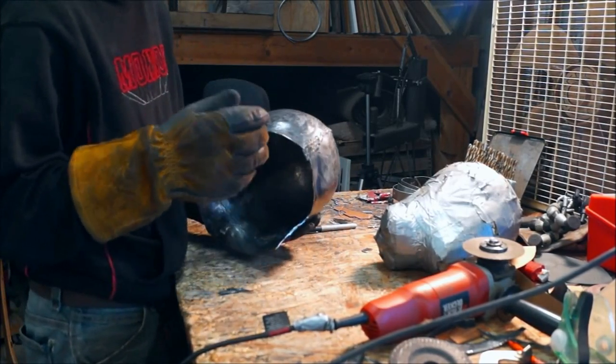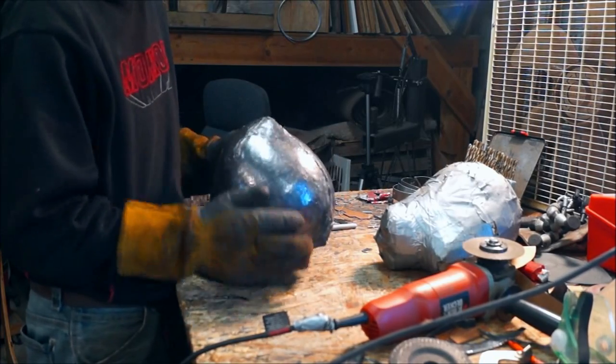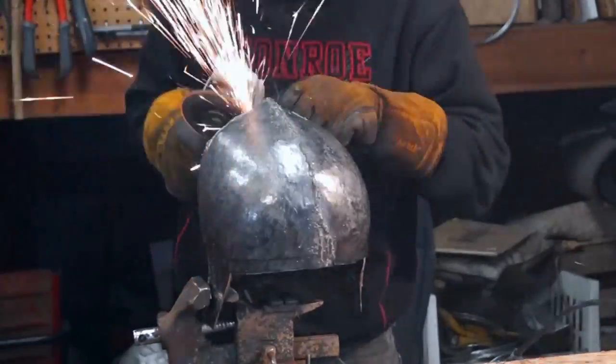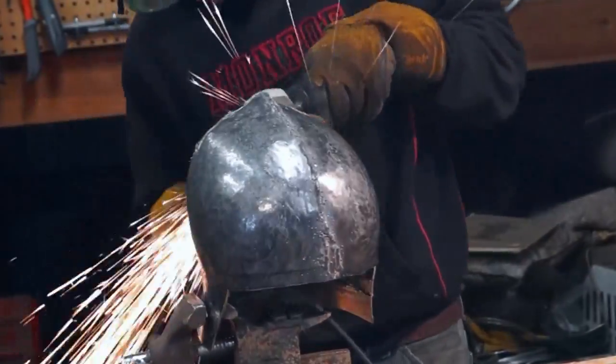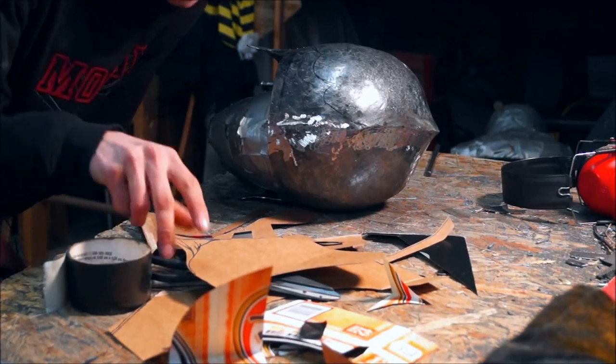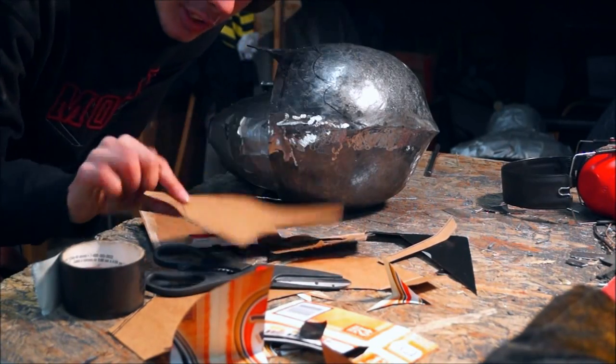Now I'm going to polish off all these welds and everything. Then I'll move on to the beaver and everything, because that way they won't get in the way.